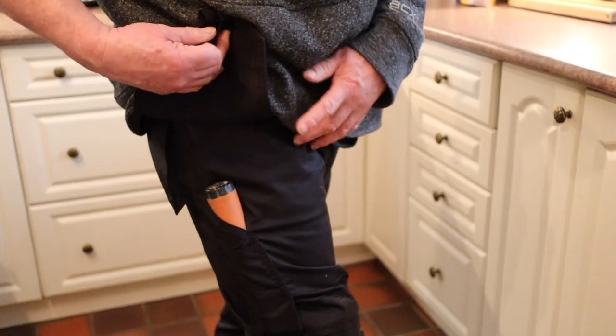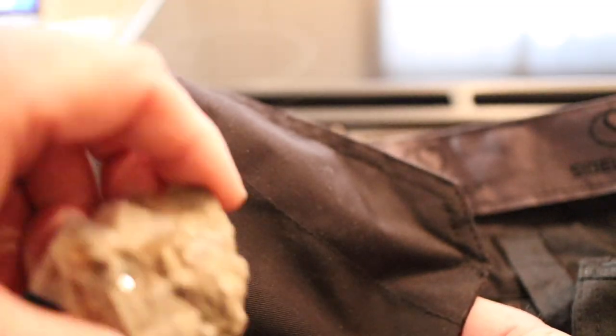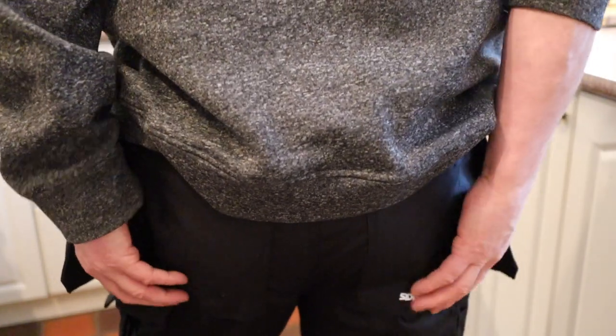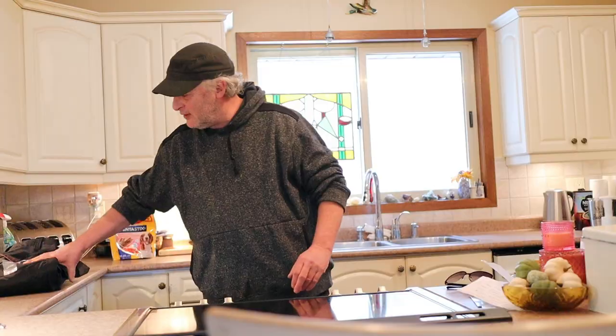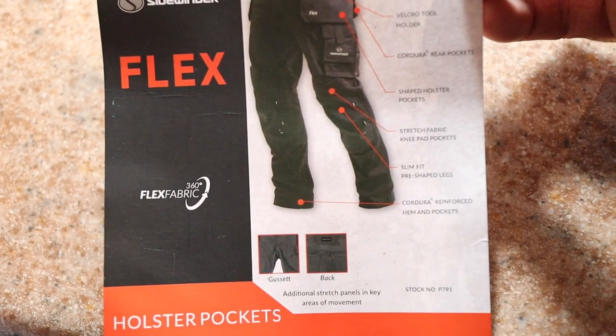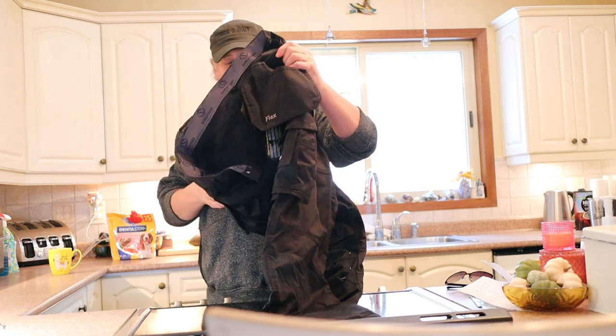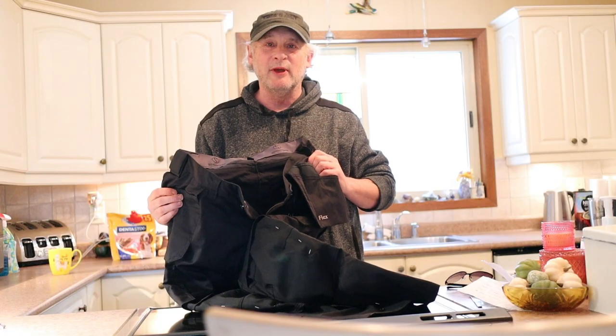Oh, hello. MeMiner here. I have just purchased probably the nicest pair of rock hunting pants I've ever come across. Normally I wear jeans and either wash them or throw them out when I'm done, but these ones I think are keepers. Here they are right here, and I'll show you why I think these things are pretty special.